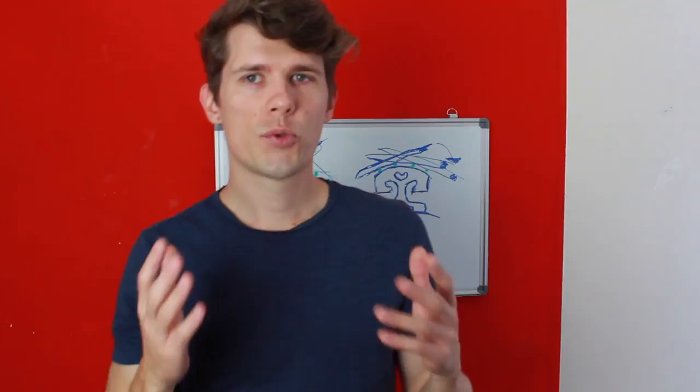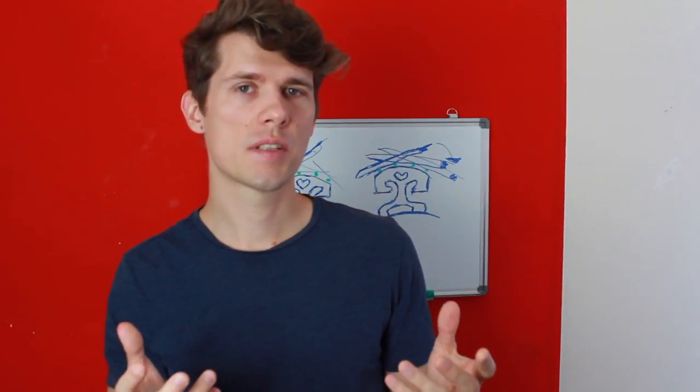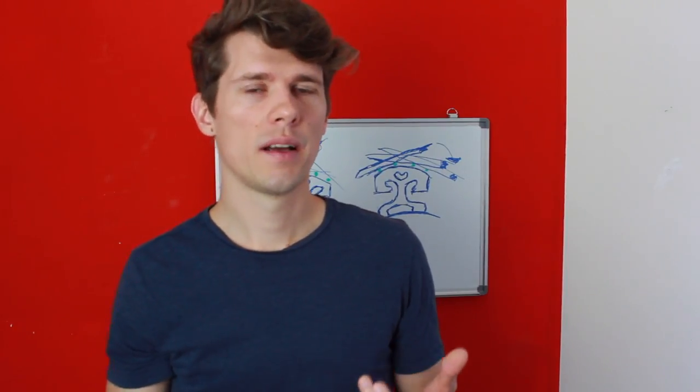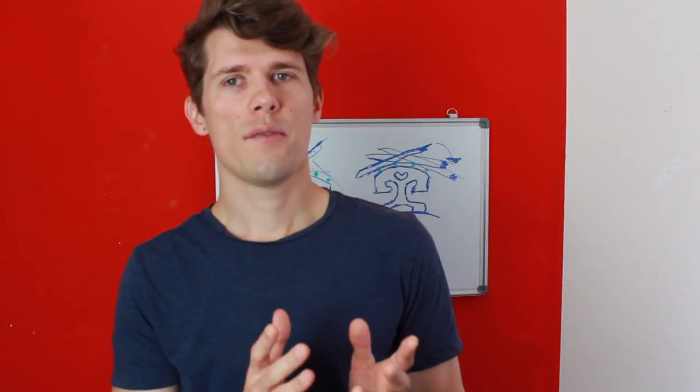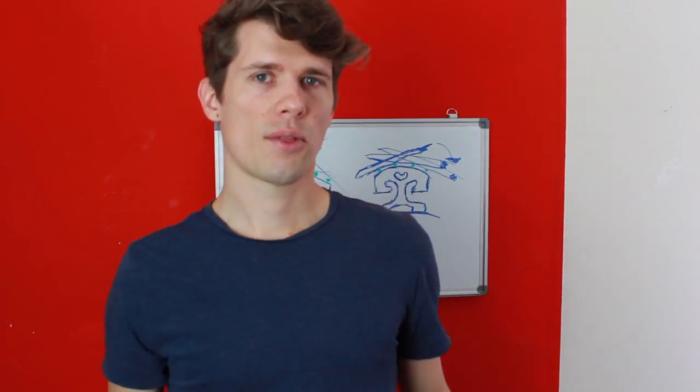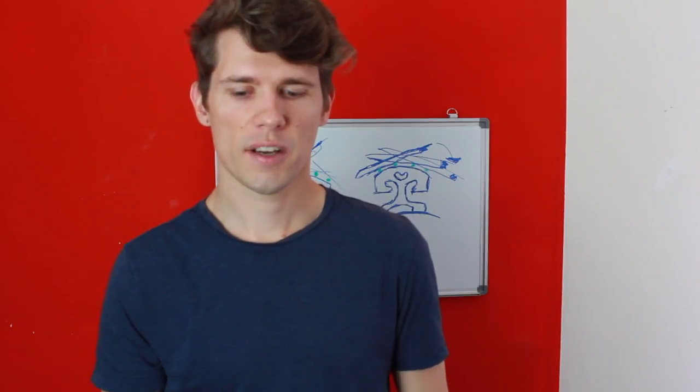That's it for now. I hope you enjoyed the video and that it helped you. Those are just some basic tips which helped me develop my chord playing in solo Bach and in general. If you liked this video, give it a thumbs up and subscribe to my channel. If you have a topic of interest, please write it in the comments. See you guys in the next video — thanks for watching, and keep practicing the violin. Bye-bye.